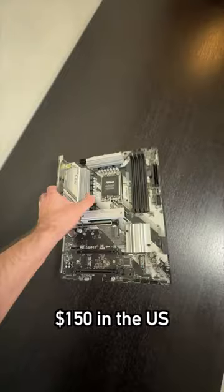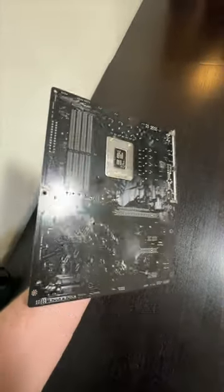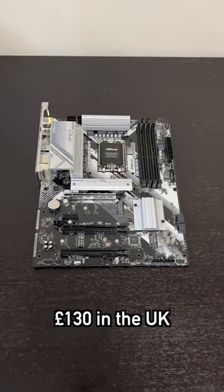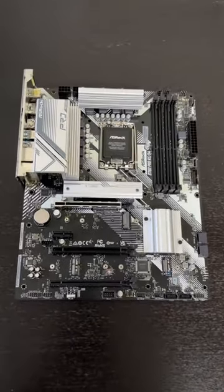This motherboard is priced at $150 in the US, 140 euros in Europe, or £130 in the UK. Get yours at the link pinned to the top of the comments.